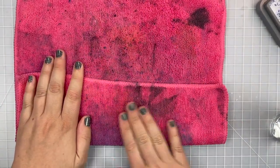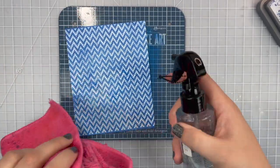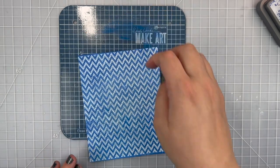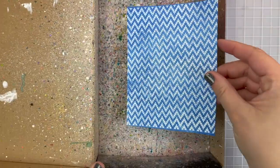Then I got my distress sprayer out, spritzed it a few times, and just used a cloth to pick up that excess ink from it being activated by the water. Once I'm happy with how it's looking I decide that I probably also want to add some splatter, so I'm going to move aside my ink pad and my little workstation and get out my splatter box.